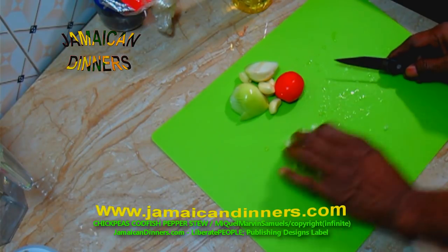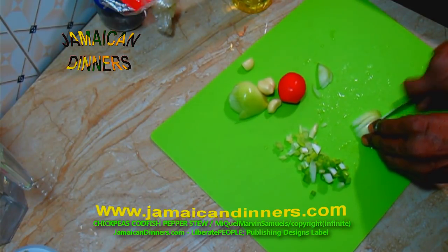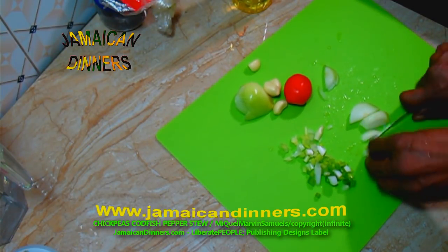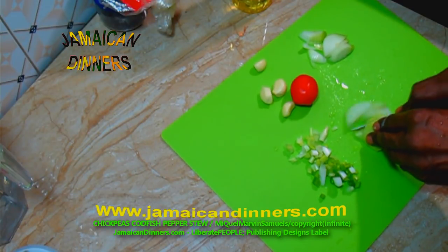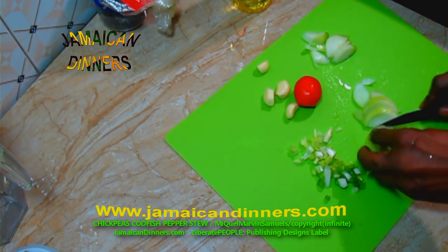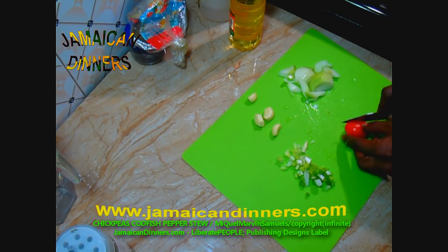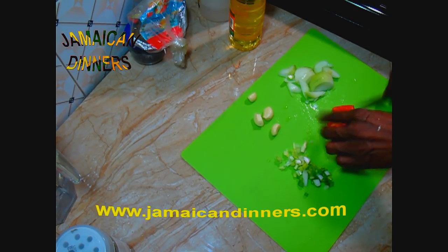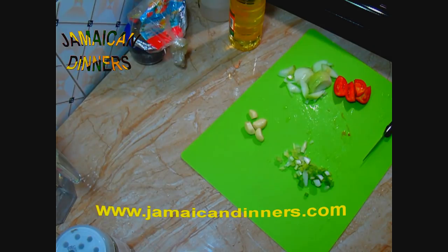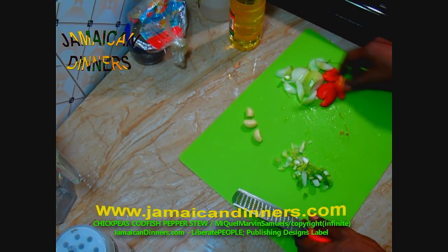Keep ingredients separate. Cut, dice, or slice the onion. Cut the tomato in quarters or one-eighths. What I like to do is cut it in half, cut that half in half, and then cut each piece in half — or you can just cut quarters. Then grind or shred.